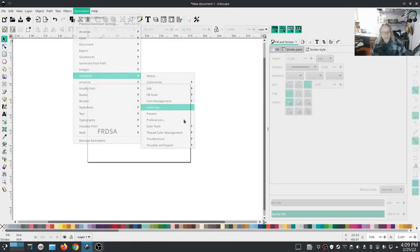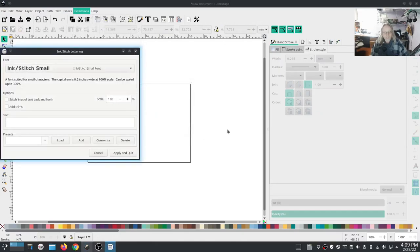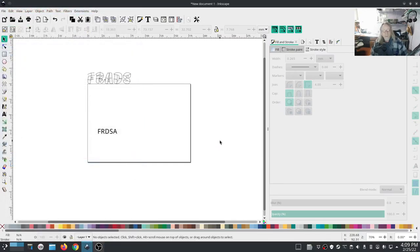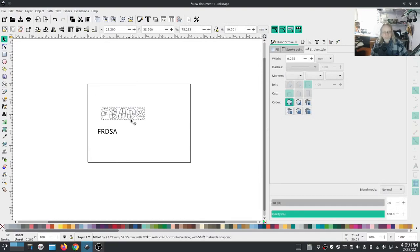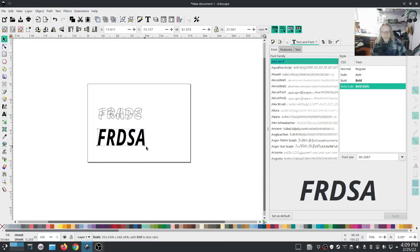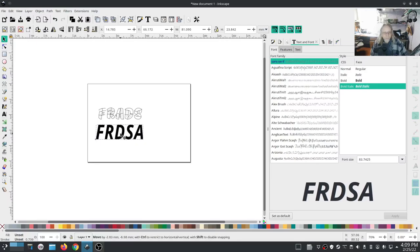Okay, ink stitch lettering - from here you can pick fonts, and most of these are satin stitch. The difference is that a satin stitch font looks really good on its own; you don't really have to do much else to it. I'm going to make it bold, give it some metallics, and make it bigger. The ink stitch lettering is ready to stitch just like it is - somebody else has already converted it into satin columns and it looks really good.